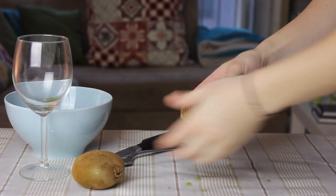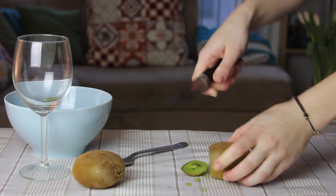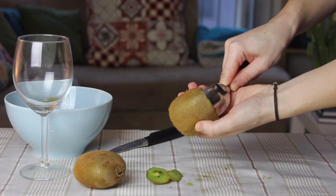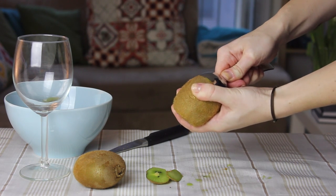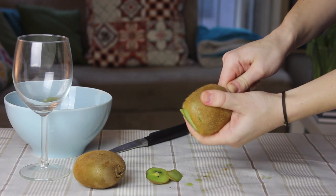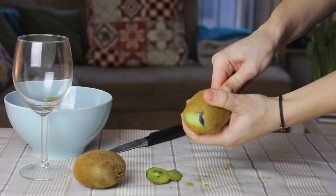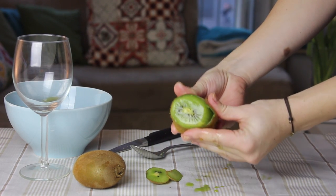Kiwis are always so boring to peel. Here is a trick: cut both of the end parts of the kiwi, get a tablespoon and slide it between the skin and the inner part. You can even feel with your finger to check if it's in the right place. Then slide the spoon all around the kiwi and the skin will just come off. The kiwi looks so perfect!